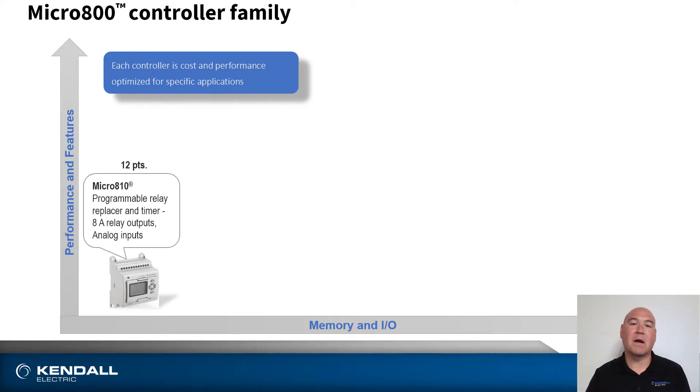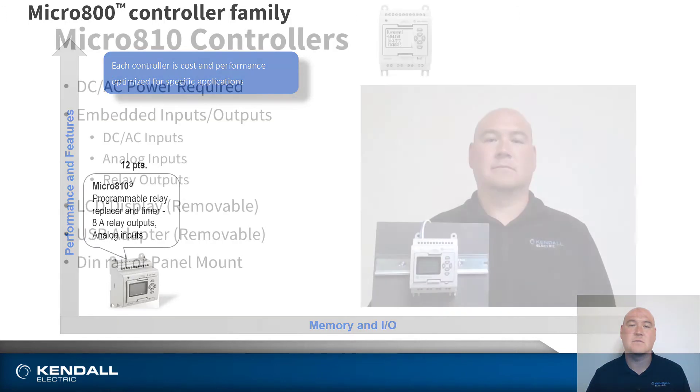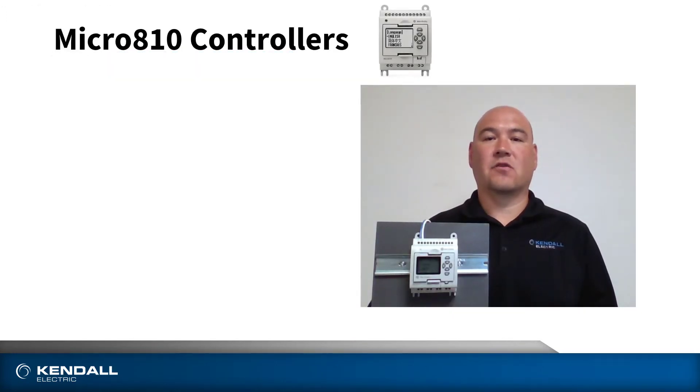First up is the Micro 810 controller. This is intended for applications where you may replace a programmable relay or timer, and suitable for applications where your I/O count is up to 12 points.